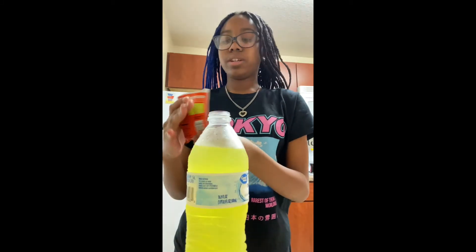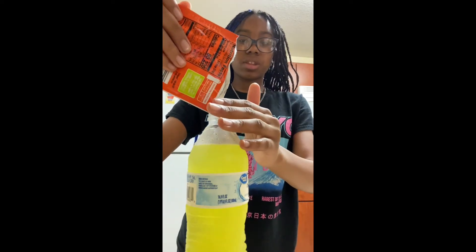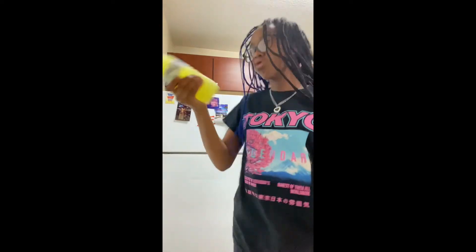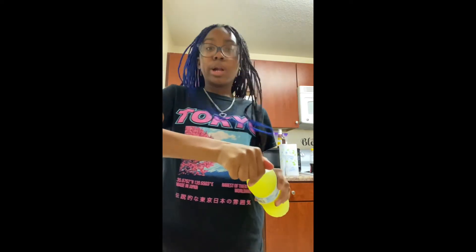Okay, I need to put some more in here. Shake a little bit more. A little bit more. Shake again. Mm-hmm, it's starting to taste like Kool-Aid.